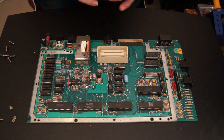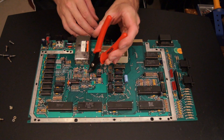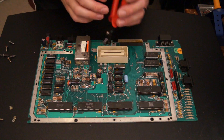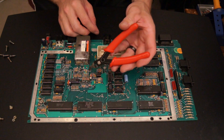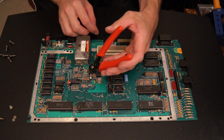The first thing we're going to do is lift this side of this capacitor here labeled C54. Now you can desolder it and pull it out, or you can do what I'm doing and just use some flush cutters and snip it and bend it up a little bit.